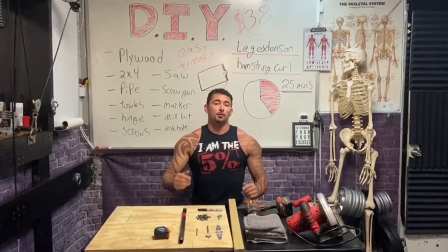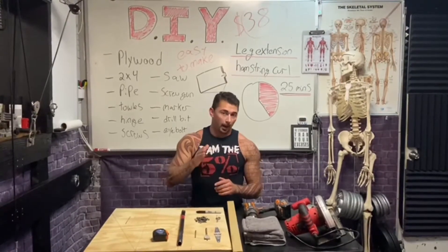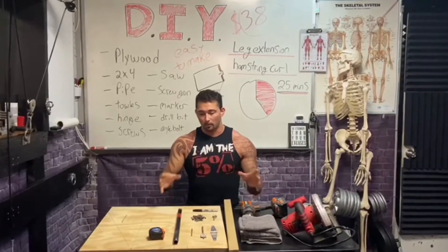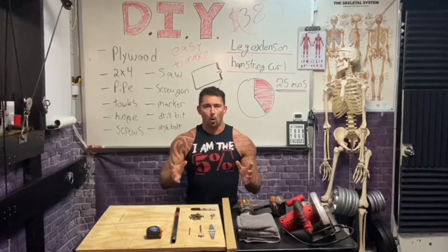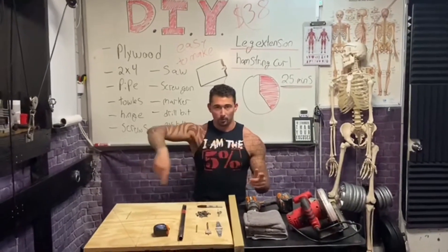Today I'm going to show you how to make an at-home do-it-yourself leg extension or hamstring curl machine. You'll be able to do leg extensions very easily with a portable device using a chair, a picnic table, a wall, whatever you want. If you want to come over here, I'll show you what we're using.